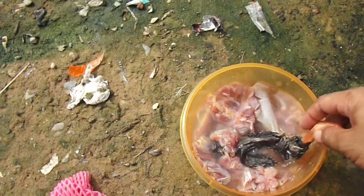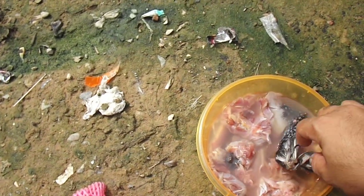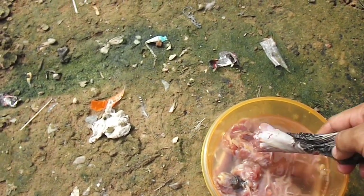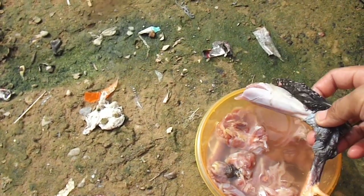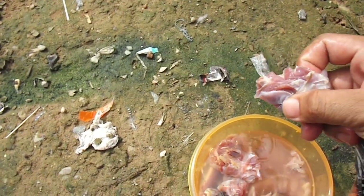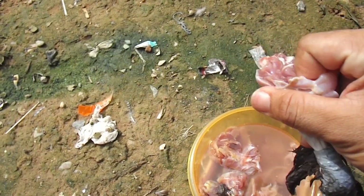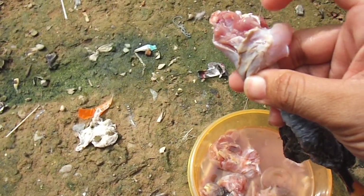Di sini sudah saya panggil si Unyil menggunakan glove. Lempar seperti biasa sebelum melempar makanannya ke tanah. Setelah itu saya memberi makannya seperti ini — ini sudah tidak dingin, sudah sampai ke dalam tulangnya, sudah hangat dan kembali segar setelah kita ambil dari dalam kulkas.